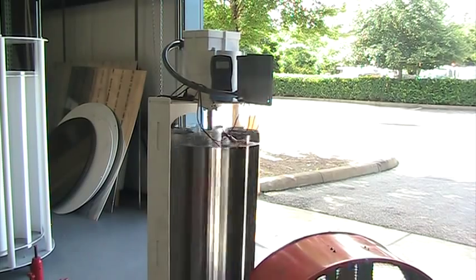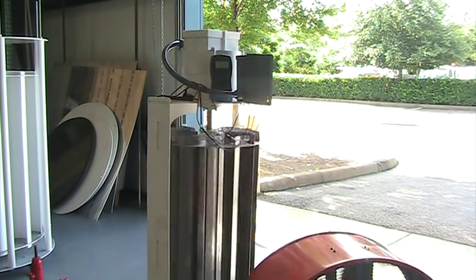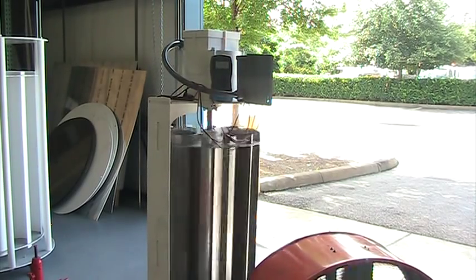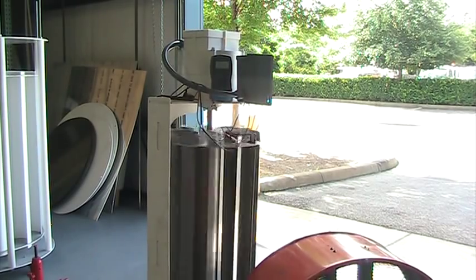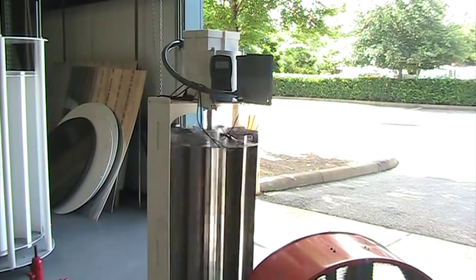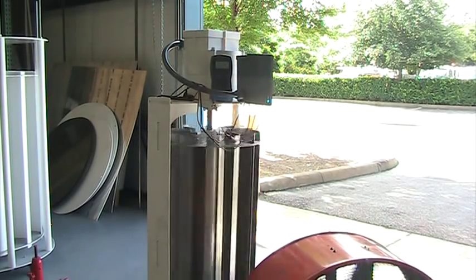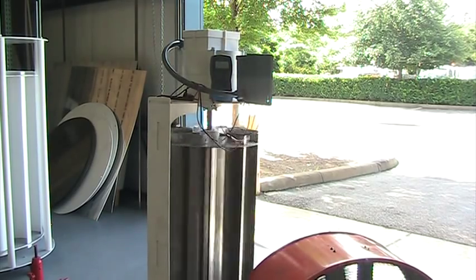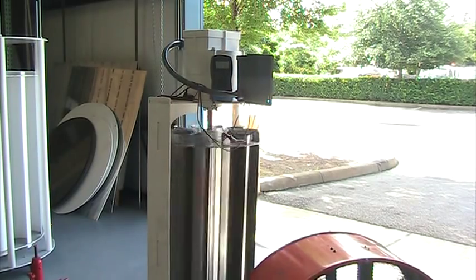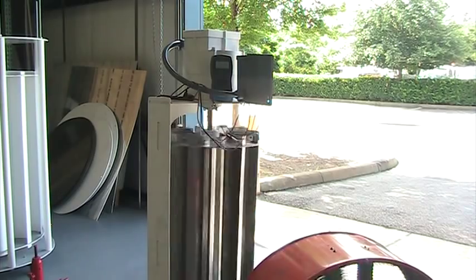You can order these by calling 386-446-9300. We are shipping these. They are solid, well-built. They have a two-year parts and labor warranty. The demand is going to be high, so get your order in early. They are very valuable turbines and they're very good for any use that you have for power. Thank you.